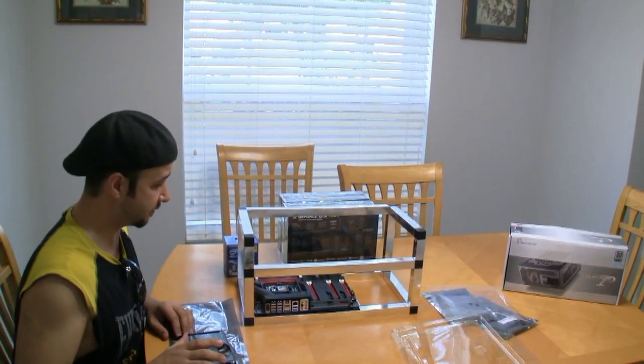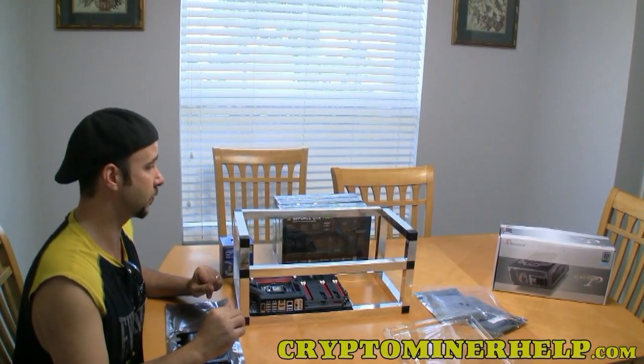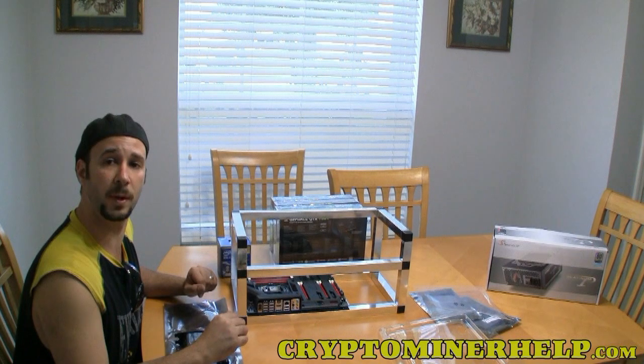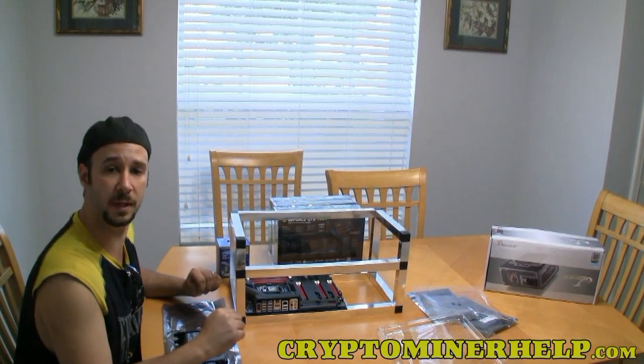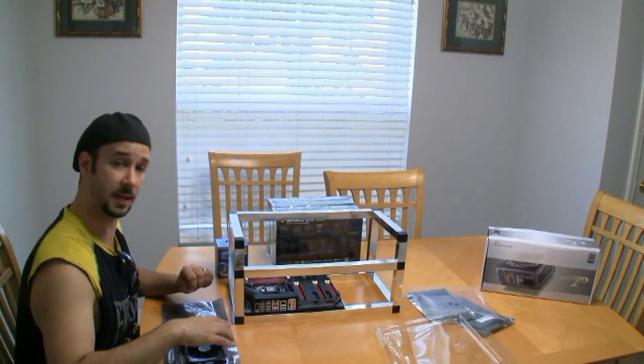If you want a custom script server for mining Litecoin or other cryptocurrencies, contact me. I actually put up a website — you'll see that at the bottom of the video — where we're actually going to sell rigs like this. So stay tuned for that.